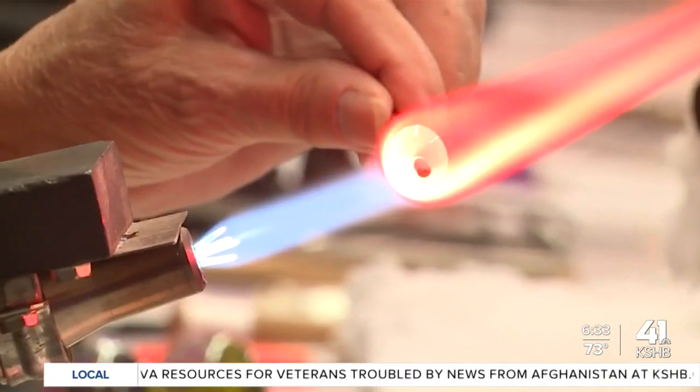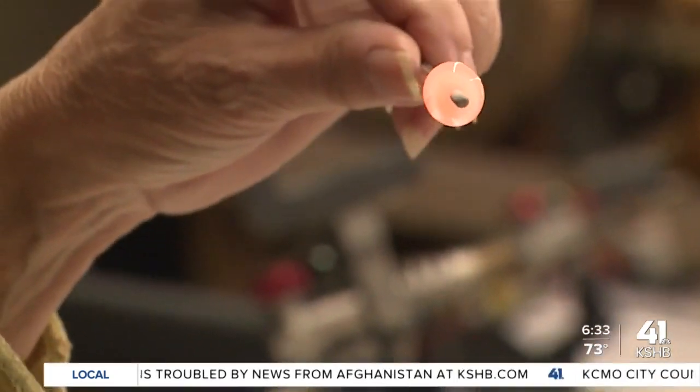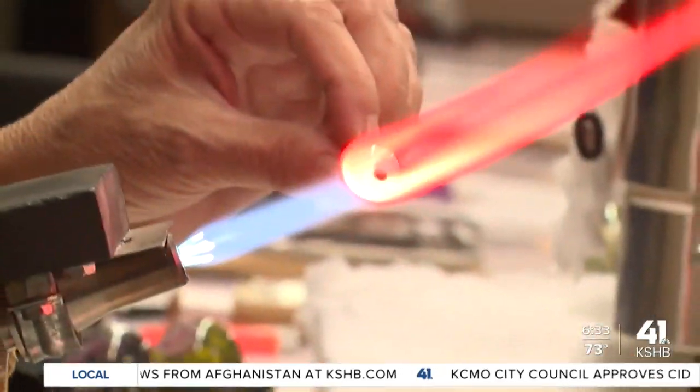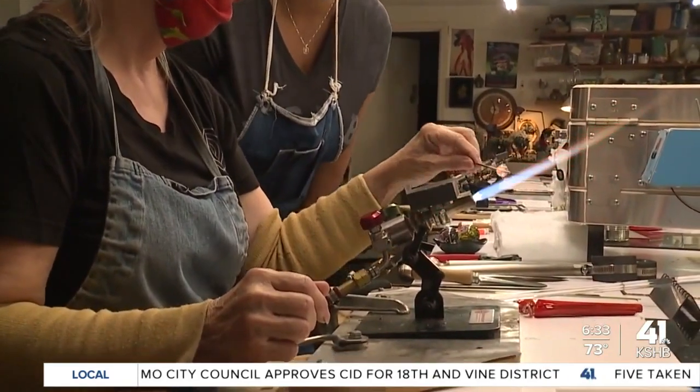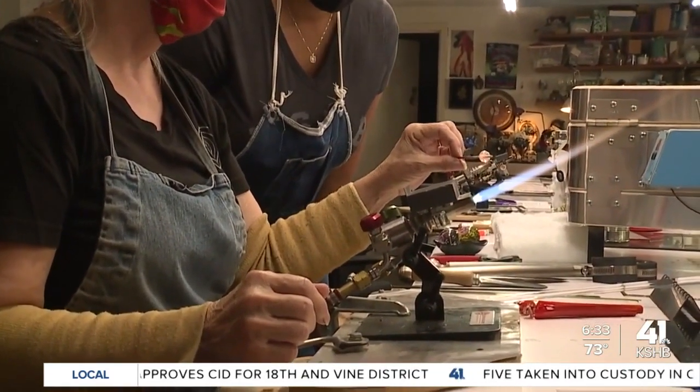Now I'm going to shape it. It looks like space, like a universe or planet. And there's the bead. Now it's time for me to try my hand.